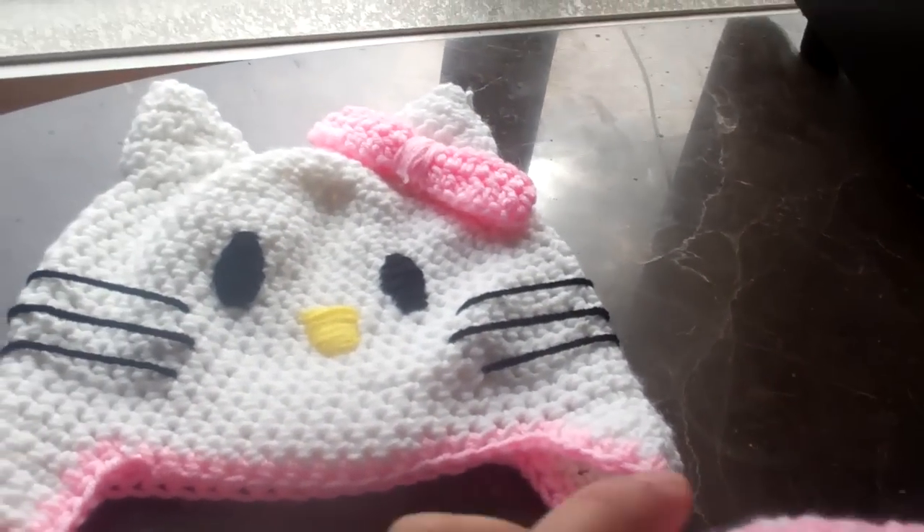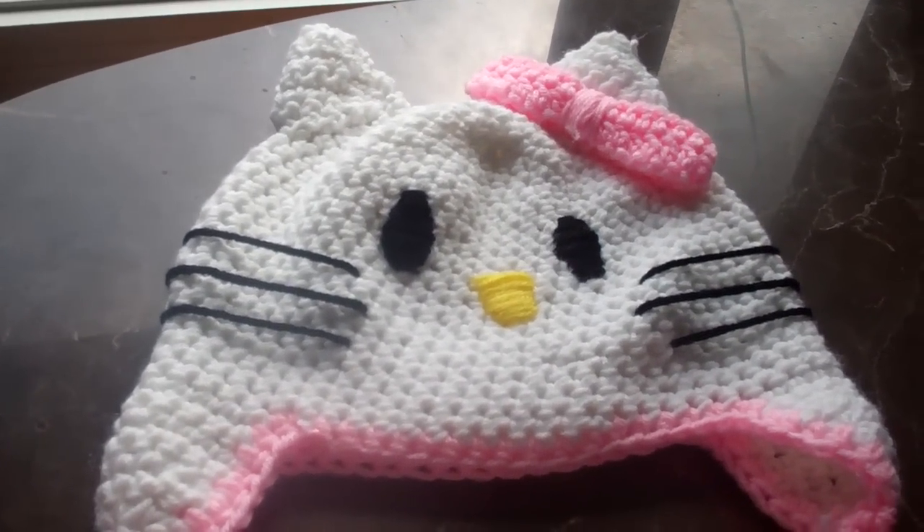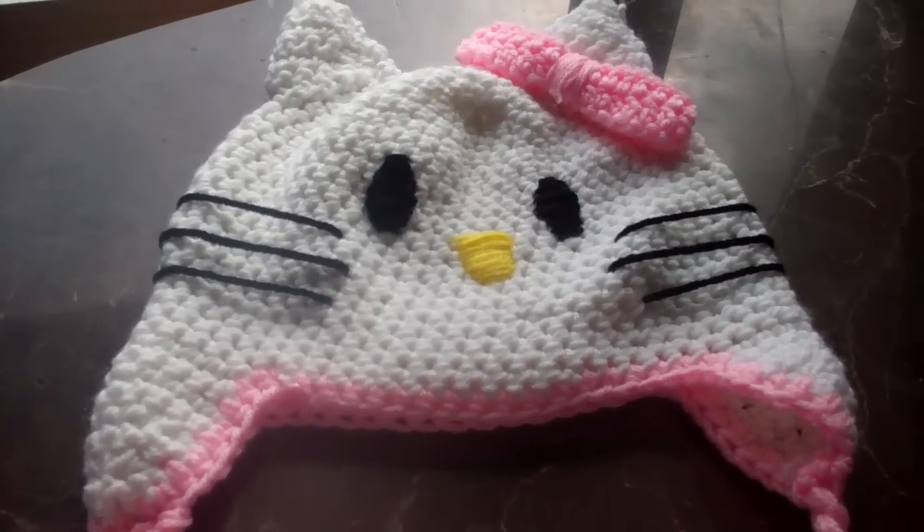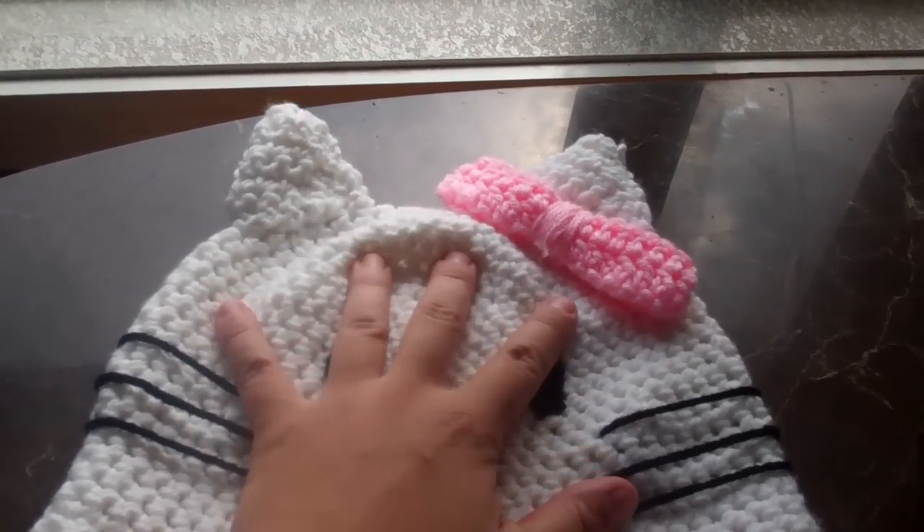Hello, this is Sabrina from Kicks by Sabrina. This is Fresh Off The Hook and I wanted to share with you the Hello Kitty beanie, which I've always shown, and I have a tutorial on how to make this one.